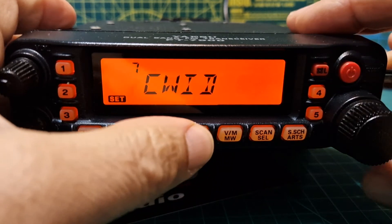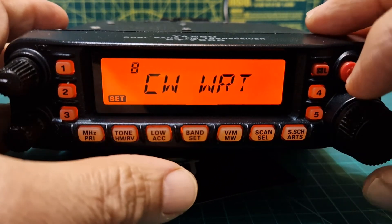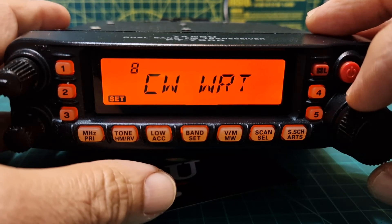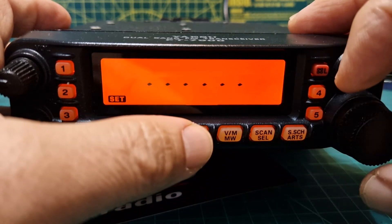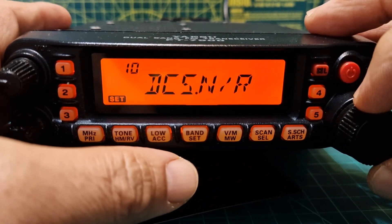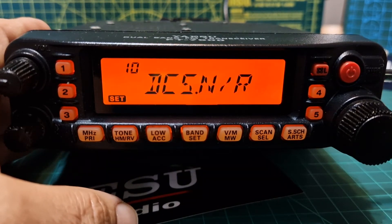Number seven is CW ID — during the ARTS function this enables or disables the CW identifier during ARTS operation. Number eight, CW WRT, stores your callsign into the CW identifier; up to six characters may be stored. Number nine is to set your DCS code.